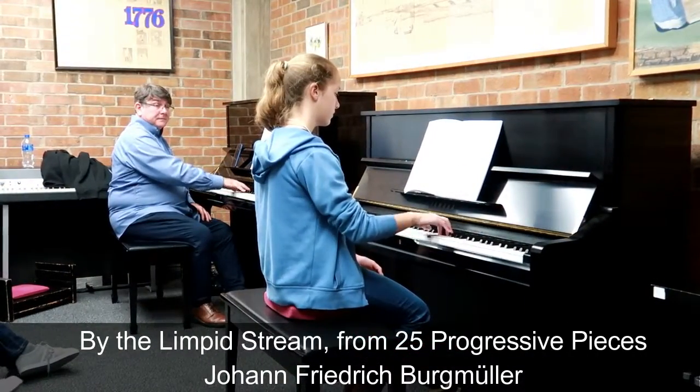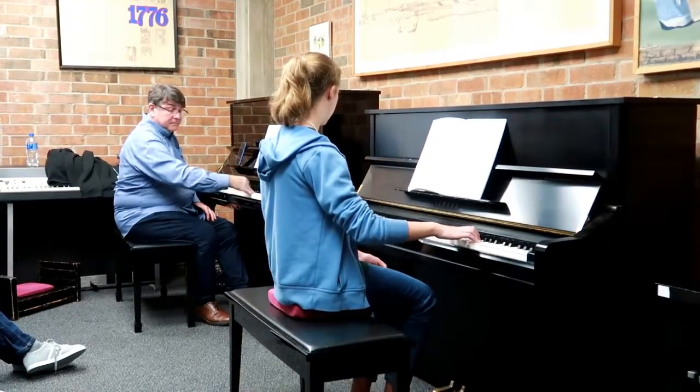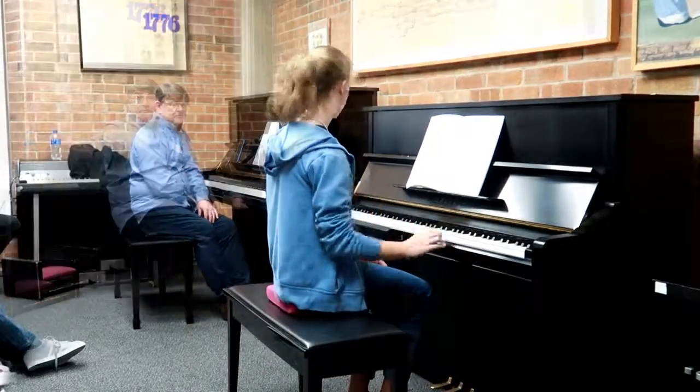I'm going to do this again. Like, your hand goes like, it's the Kleenex motion. Thank you.